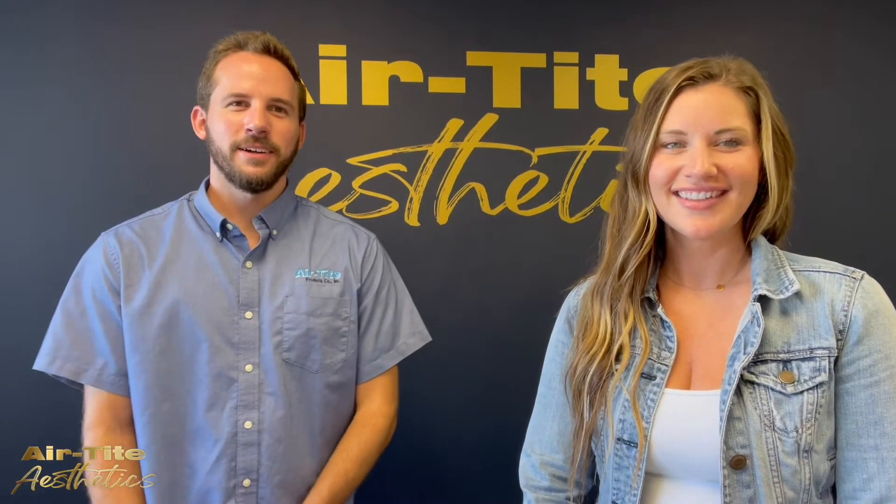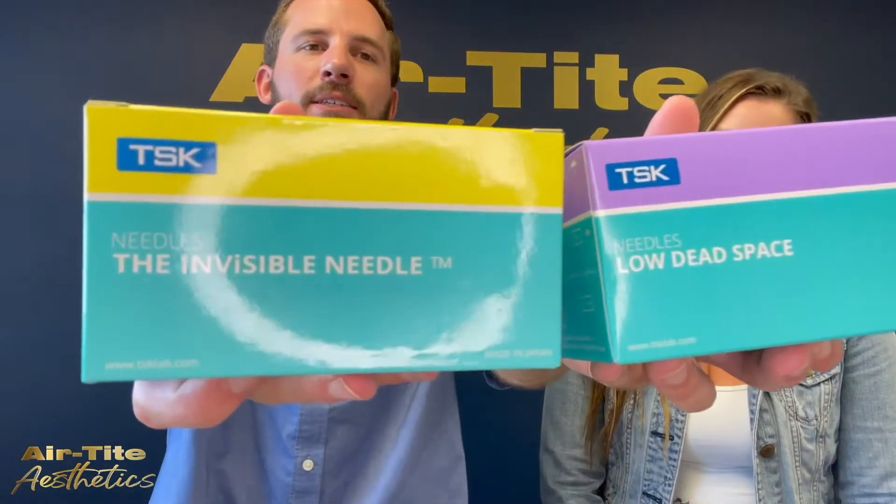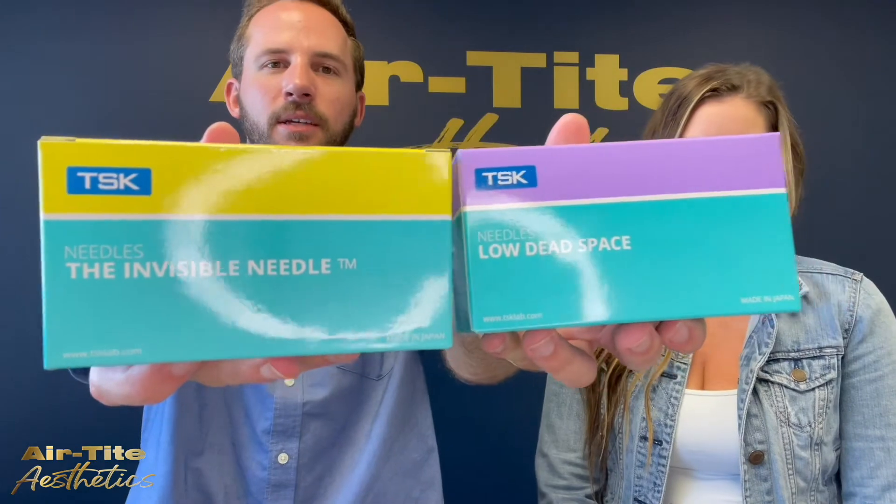Hey everybody, I'm Nathan Swihart and I'm Erin Ash from Airtide Aesthetics, and today we're going to be telling you about TSK's line of low dead space needles.